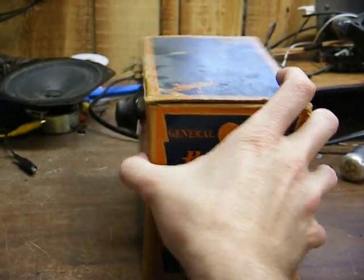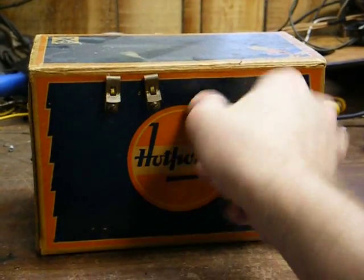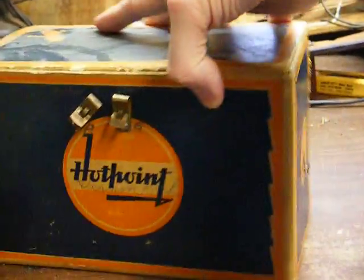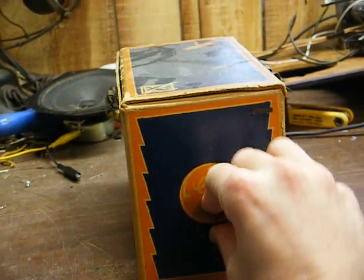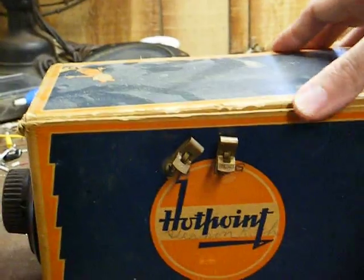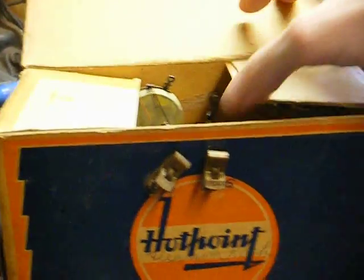Here's your tuning control, and this is probably either a volume control or a regeneration control. There are clips for your antenna and headphones, and back here was where the battery cable exited, but somebody cut that off. There's the bottom of it — not much to look at there. Let's see if we can open this up and have a look inside.